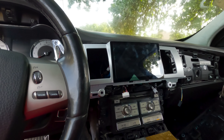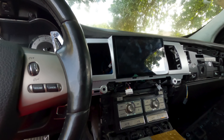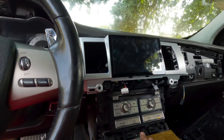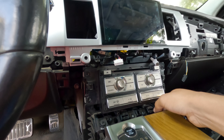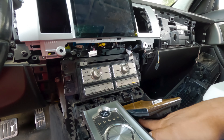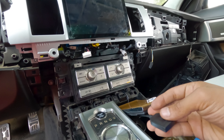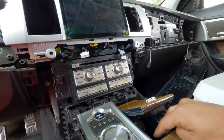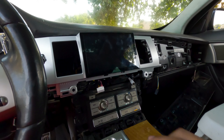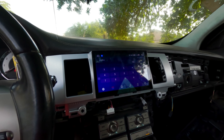Alright, here we've got the screen mounted up. I'm just going to do some testing to make sure everything works before I put on the panels and put everything back together. I also want to route my cable for the SIM card right here. I'm going to turn on the ignition and make sure everything works good.